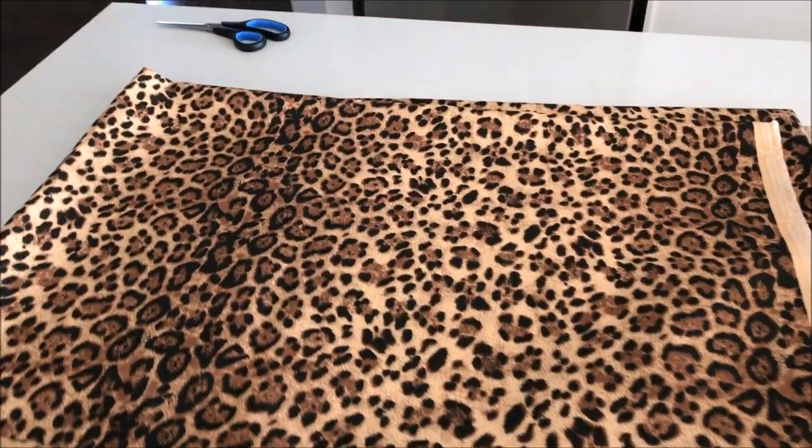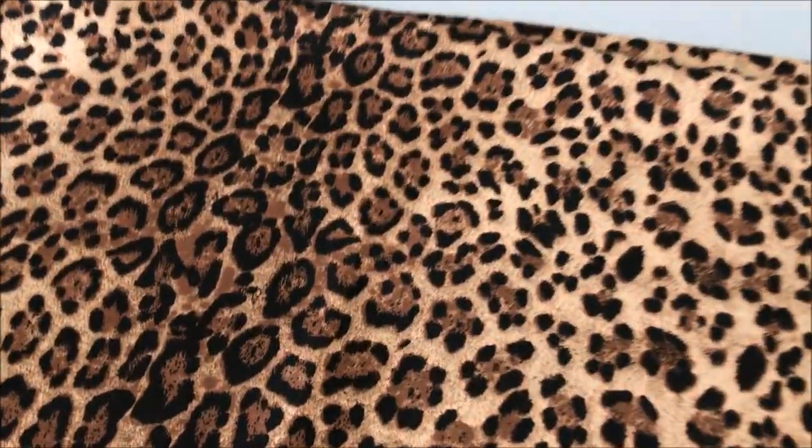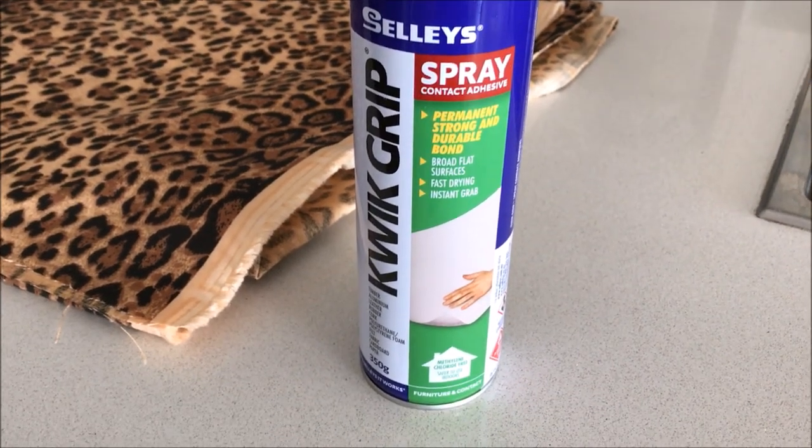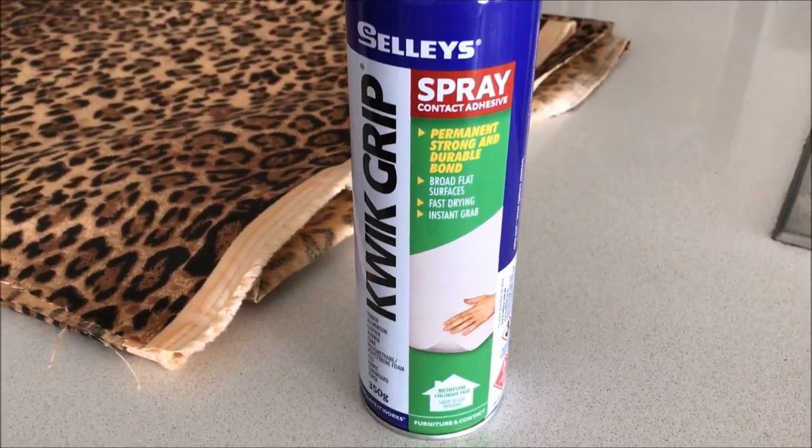Leopard print at the moment is so on trend for glam decor, and I fell in love with this beautiful leopard print fabric for just $6 a meter from my local Spotlight store. Taking my favourite spray adhesive, it was now time to shop my home for 3 items that I could give a makeover.